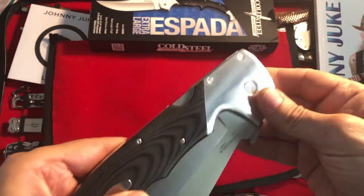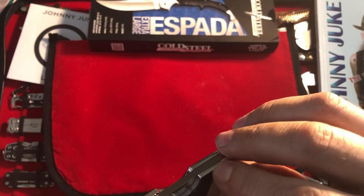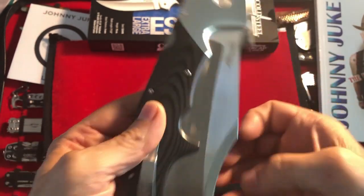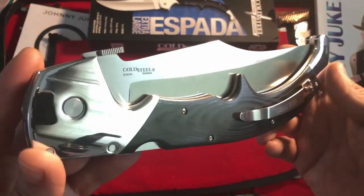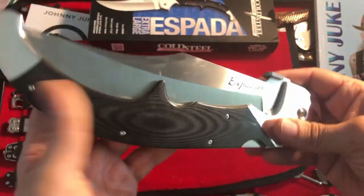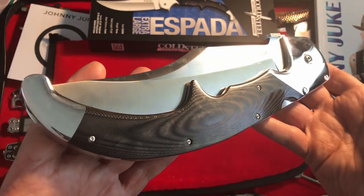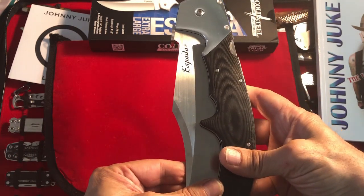This is for my subscribers only. If I put the title 'Cold Steel' on the first video, it'll be an unboxing, and I really want to just share this with you guys before I change the title. I'll change it to an unboxing later, but for the first couple of days, no one's going to come to this video except you guys. Shall we? The moment of truth.